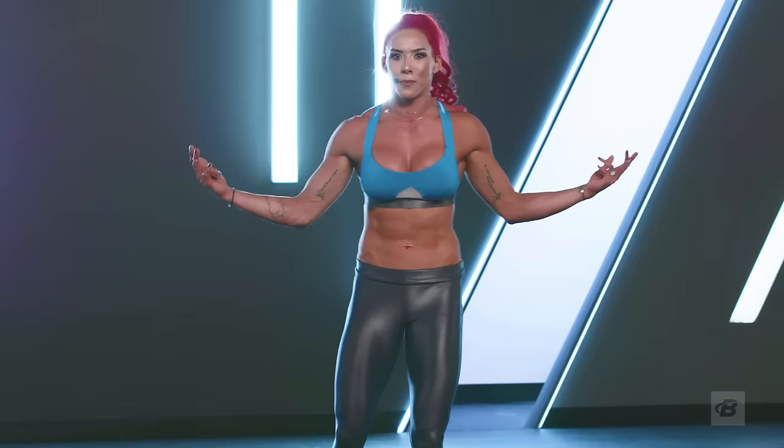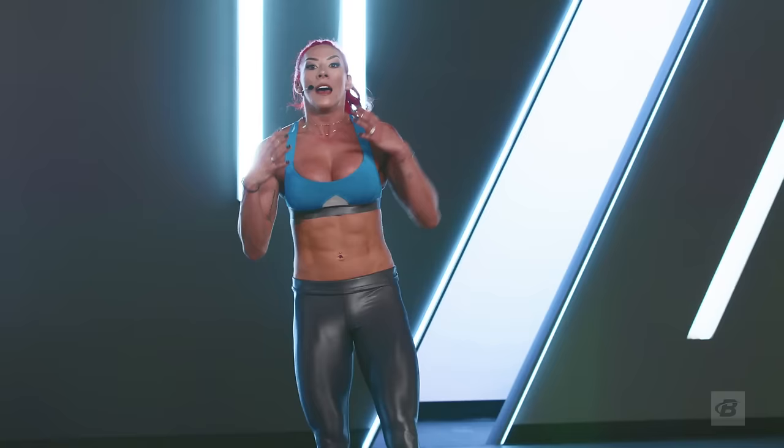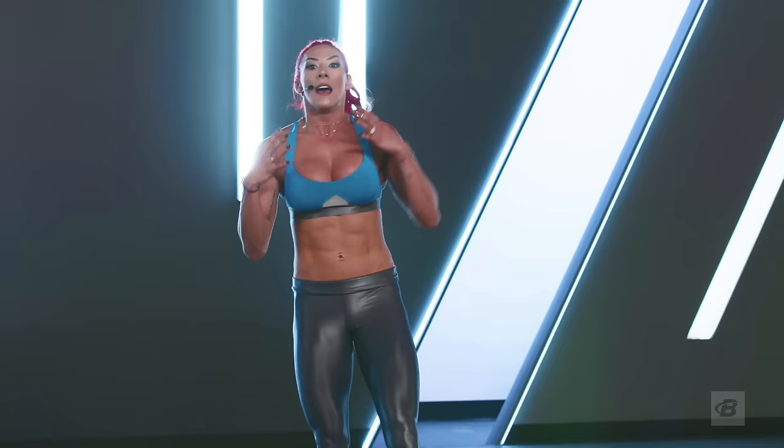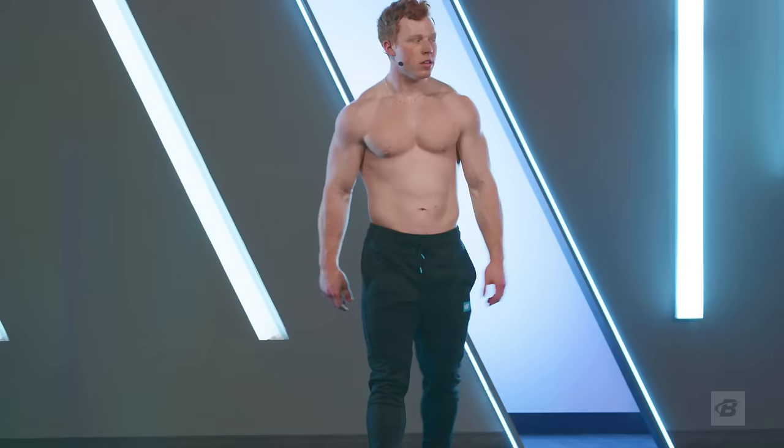That was round one. You're probably thinking, 'Hannah didn't do much.' It's all good — I'm here to coach you. I showed you what's good. We've got beginner, intermediate, and I'm going to be joining you for advanced. Now you know what we're doing — take a deep breath in. We've got 15 seconds and we're going to start again. We have two more rounds of this.